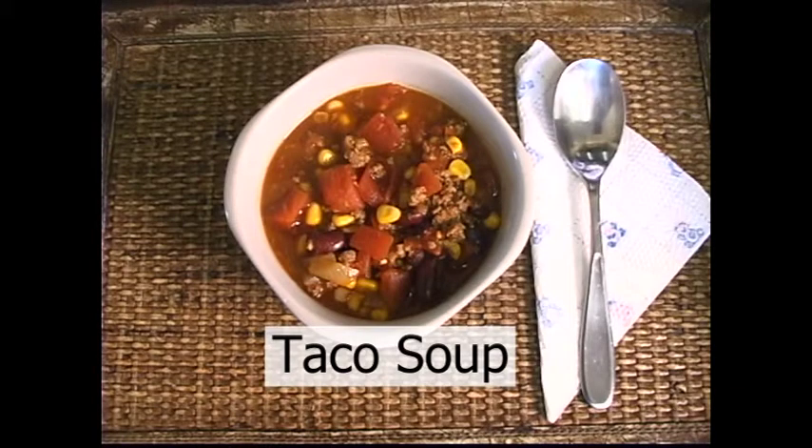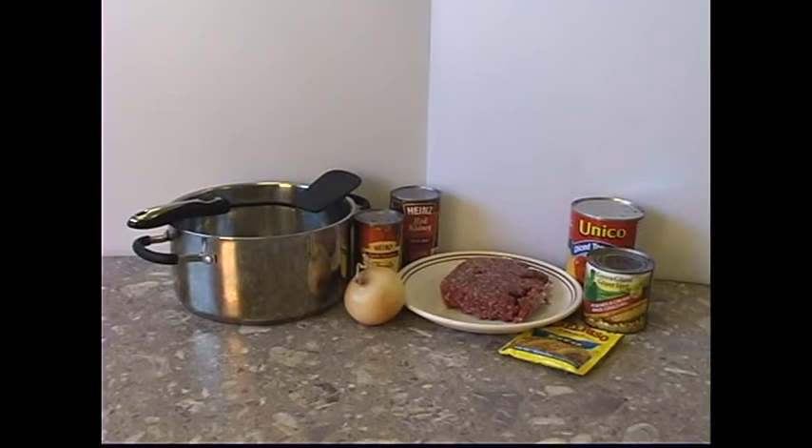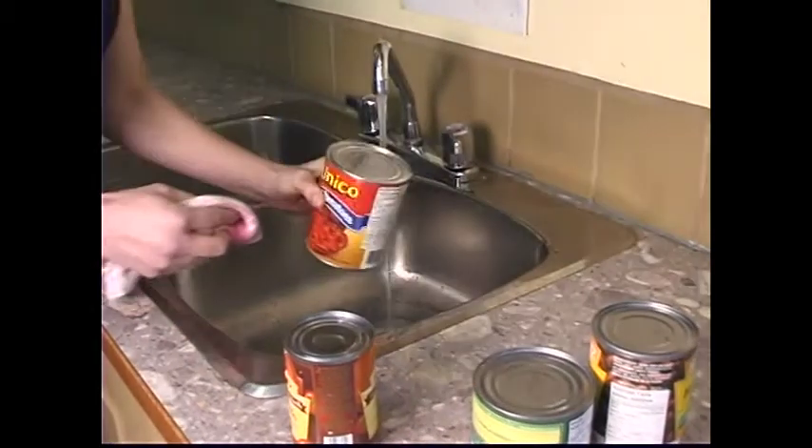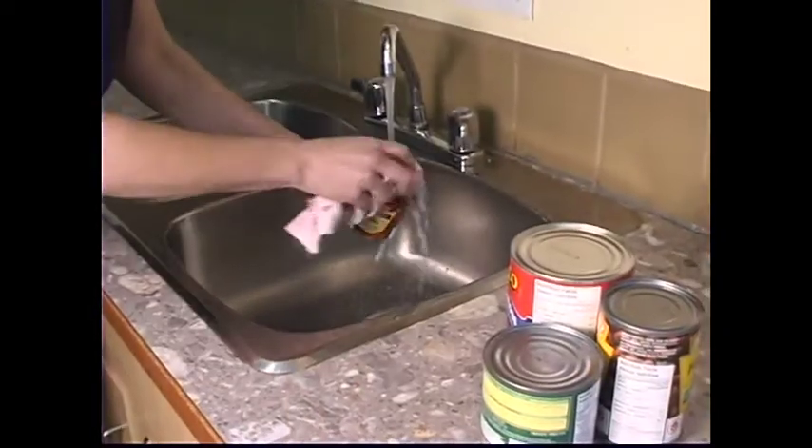Taco Soup. The cooking ingredients you will need for this recipe are 1 can tomato soup, 1 can kidney beans, 1 can of tomatoes, 1 pound of ground beef, 1 can of corn, and 1 package taco seasoning. Wash the tops of all cans to prevent dirt and germs from sliding into the food as you open the cans.